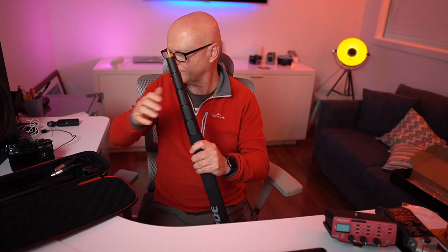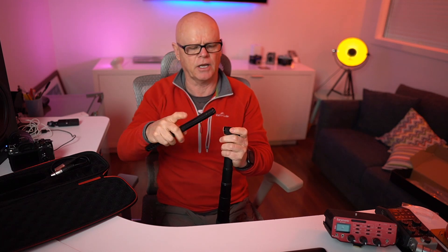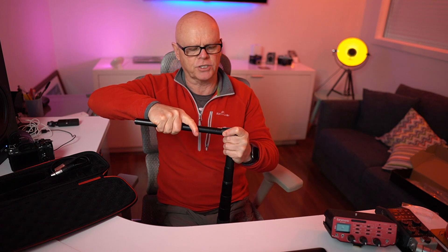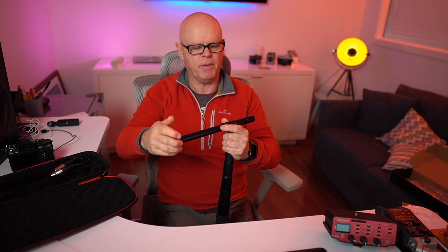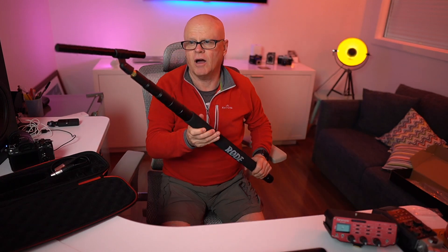I've got the boom pole here. You can just screw this onto the pole itself. I did find it's incredibly hard to put in when you first get it — really quite hard, you have to force it, it's a bit tight. But it may only be like that at the beginning and loosen up over time. This is how I'll usually do it — I have a long cable attached, usually to the H6. My assistant holds the boom pole over near the groom or bride when I'm doing interviews, and that's how I do it.